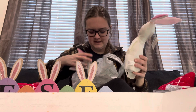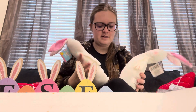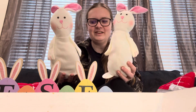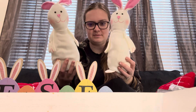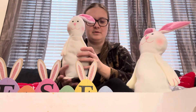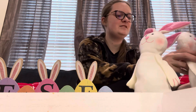I got two of the white bunnies to decorate with as well. Look at how cute these are — they're super soft. They have like beans or something in their butt that weighs them down so they can stand. Might have to mess with them a little bit. There he is standing! These are super cute.